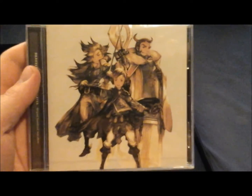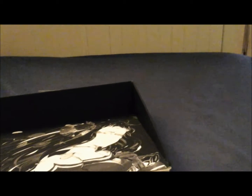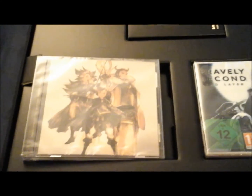Over here we have the soundtrack CD — Bravely Second End Layer original soundtrack, mini album. I guess that implies it does not contain all the music of the game. It'll probably have the character anthems mostly. I might have a listen to it later and do an addendum to this video.